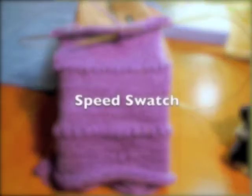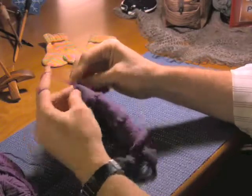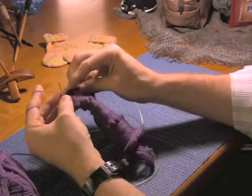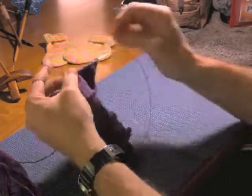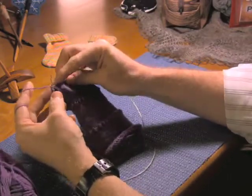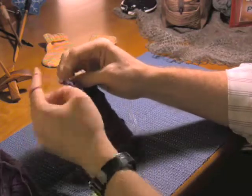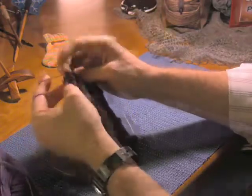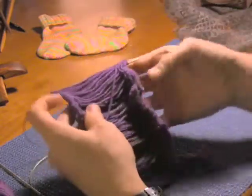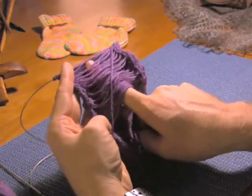Now this little bit of knitting here is called a speed swatch. The reason it's called a speed swatch is that it mimics a bit of circular or tubular knitting without forcing you to actually do the complete circle. The way that you achieve that is you knit a number of stitches — in this case, about 40 stitches across in stockinette — and then instead of continuing around to do a circle, you loop the yarn around the back of the swatch. If you look at the back of this swatch, you'll see there are a bunch of loops of yarn that sort of go across the back, and this fakes the circular bit of knitting.